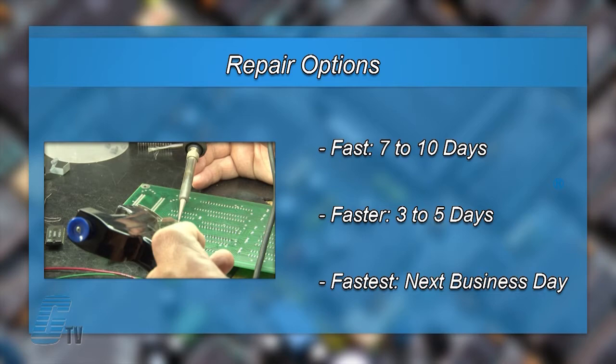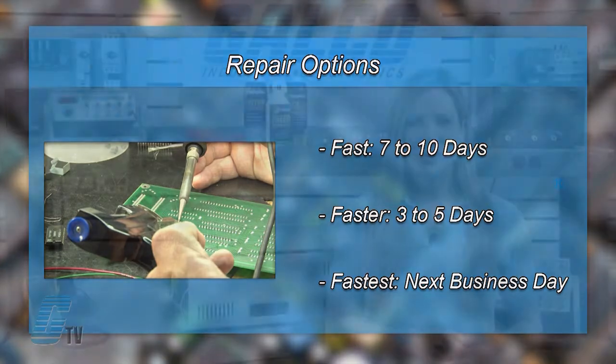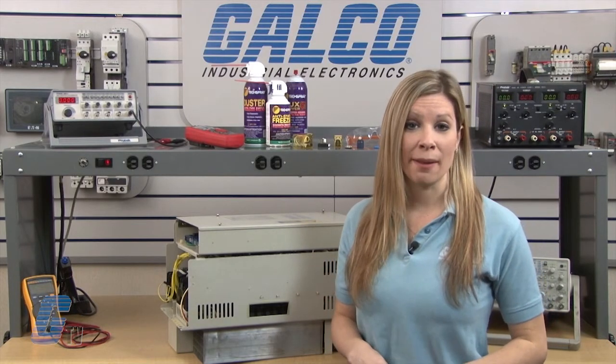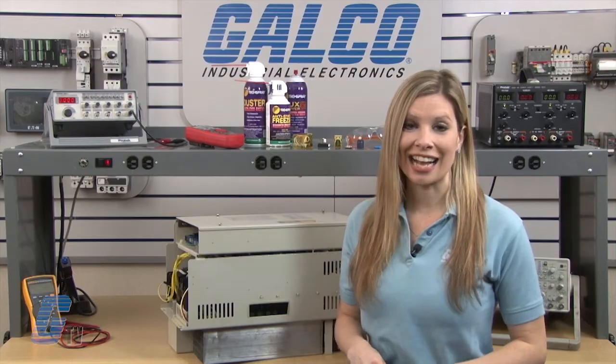We offer 3 repair turnaround options, which may be as fast as the next business day. Most repairs are pre-priced or may be sent to us for a free evaluation. See our entire list of repair capabilities at galco.com.